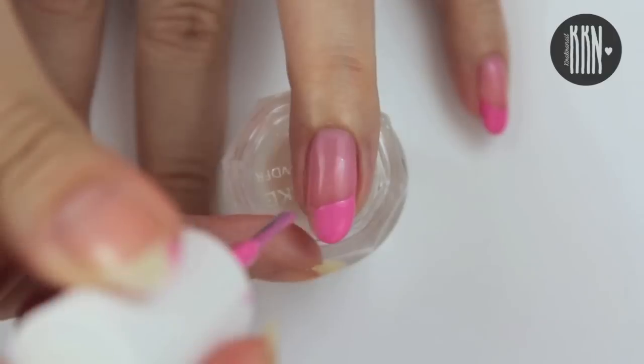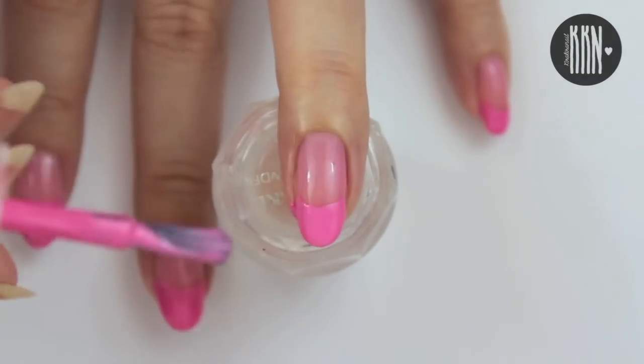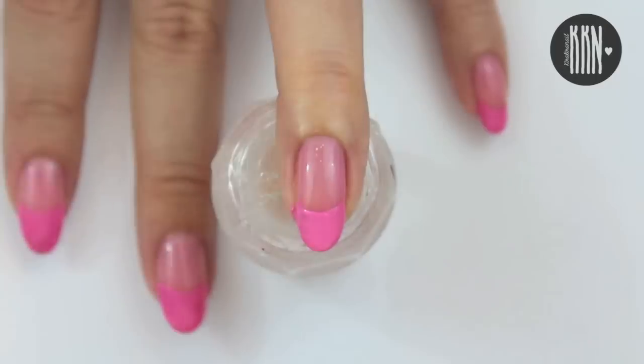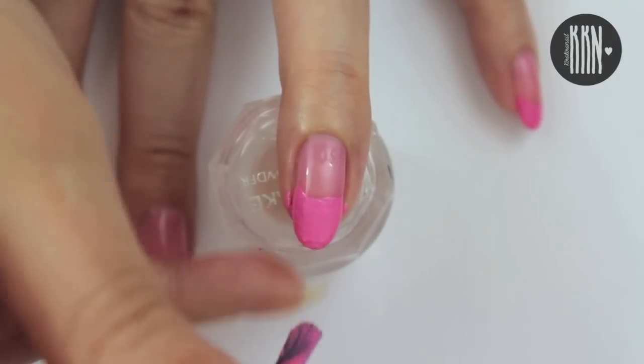Now we're going to create a deep French tip with the color we added to the sheer polish.